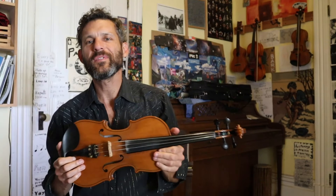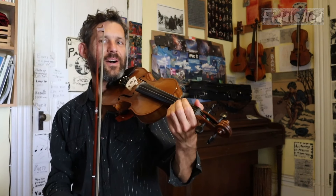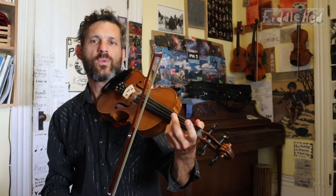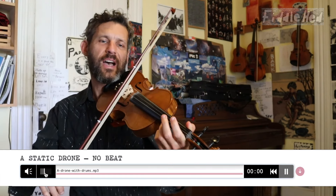Hey folks, welcome to Fiddlehead Fiddle Essence. I'm going to show you how to play the fiddle in cross-tuning. This is done a lot with old-time tunes like Ida Rae.